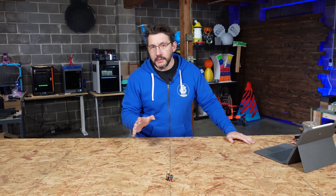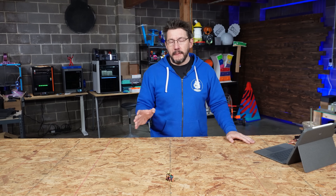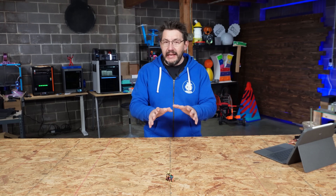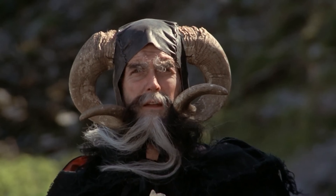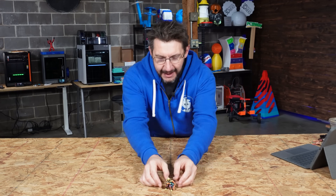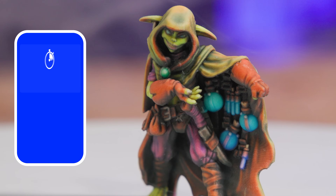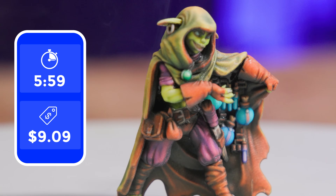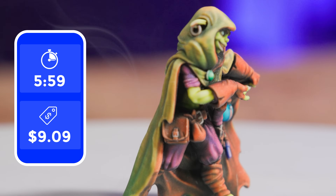This doesn't take into account the cost of running the machine, nor does it take into account the cost of paying a human to clean the models. So this is just a bare materials cost at retail utilizing prices from MatterHackers. Let's get into it. This is the potion seller. It took five hours and 59 minutes to print, and it costs $9.09 in material to make it. That's not bad.